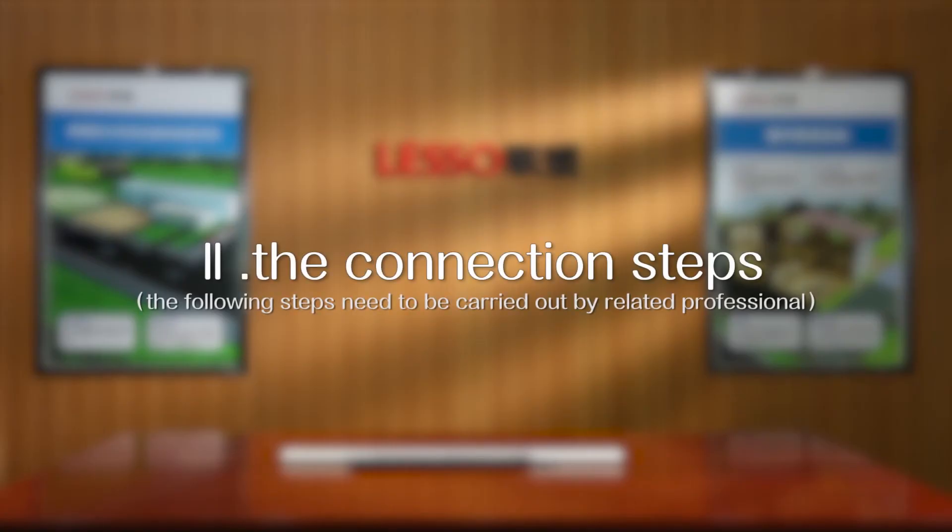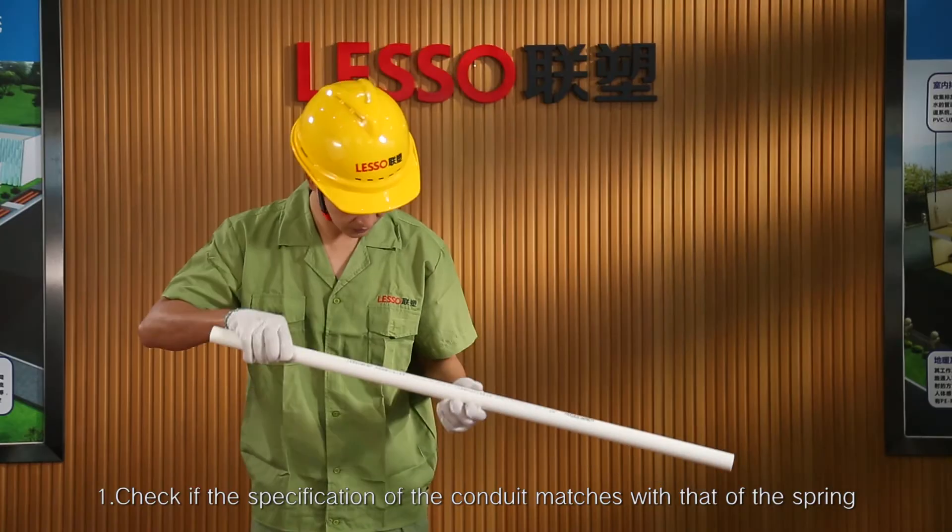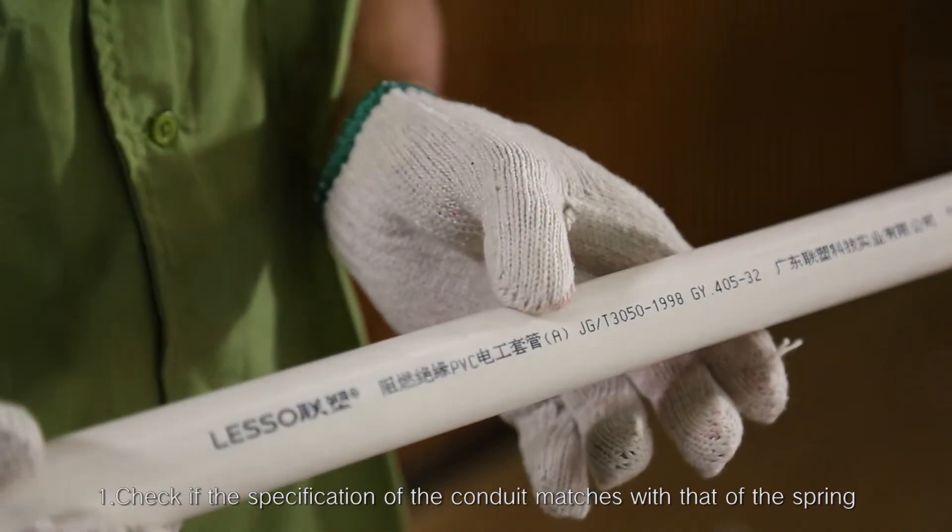The connection steps. Step 1: Check if the specification of the conduit matches with that of the spring.